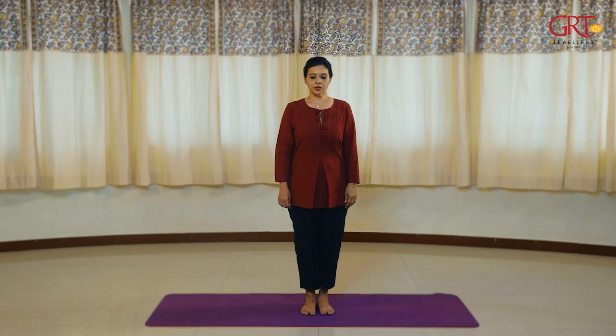Come to a standing posture. Your back is straight, chin is tucked in, eyes three feet away, arms by the side of your body.